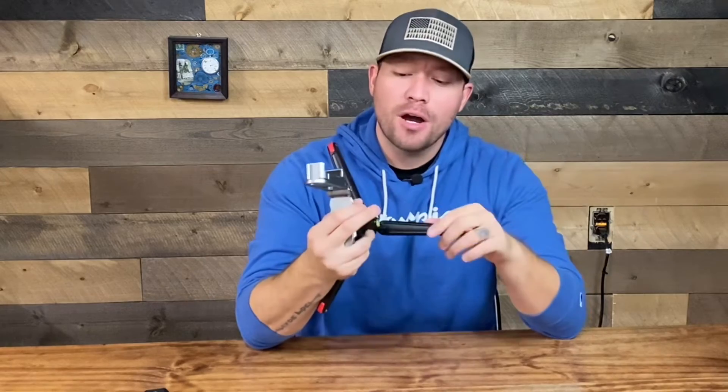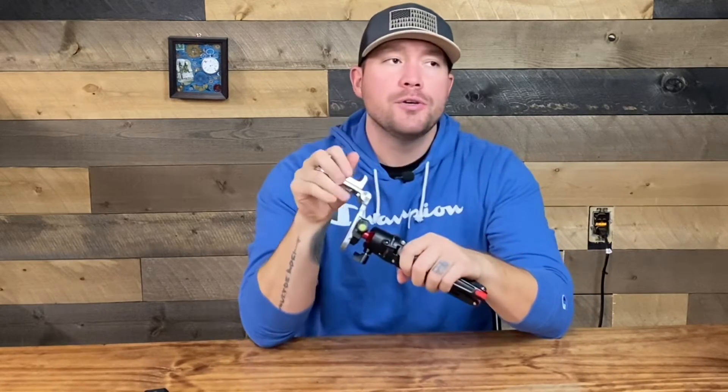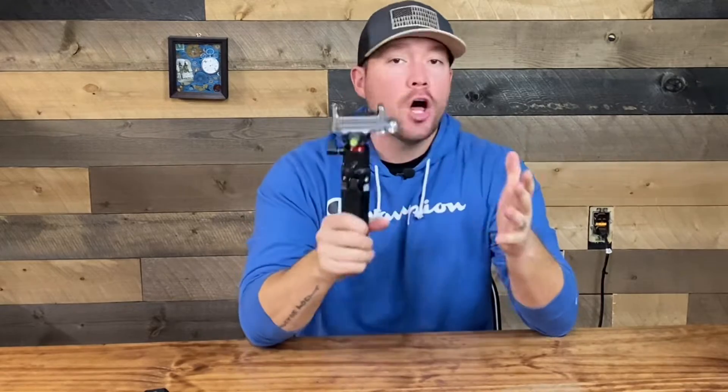Now that you've had the ability to watch the unboxing very quickly, we're going to go over the products first. The first thing that I love when it comes to any type of travel, vlogging, or anything else, is the tripod.